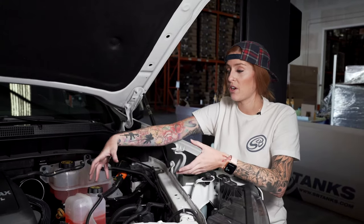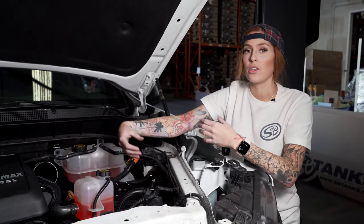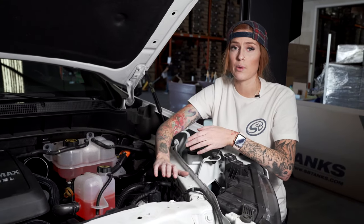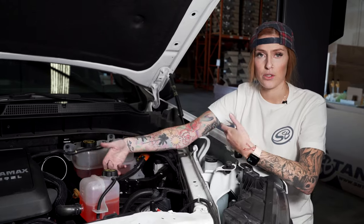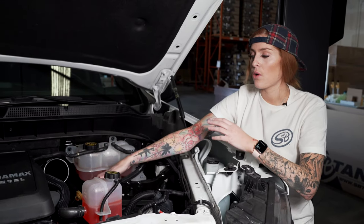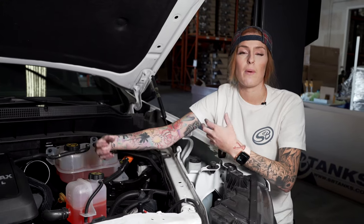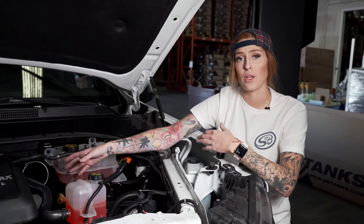Now you need to decide what kind of configuration you want to set up. You can go straight to the stock intake tube — if so, fast forward to step 29. Or you can go to the turbo, in which case go to step 21. Going to the turbo is going to give you maximum performance, and going to the intake tube is going to give you about half the restriction benefit compared to going to the turbo.